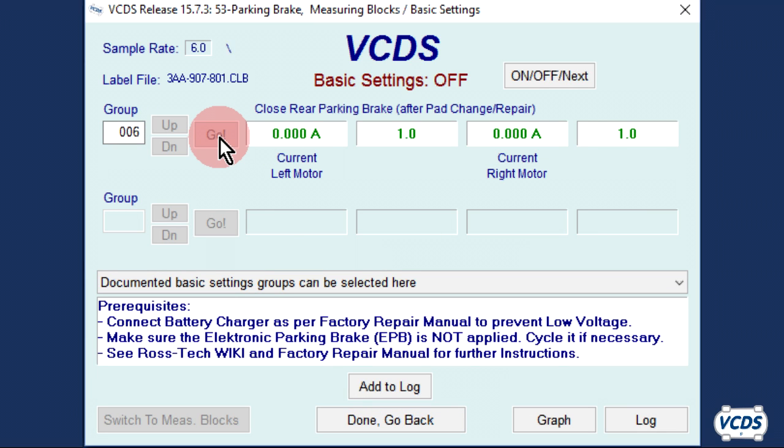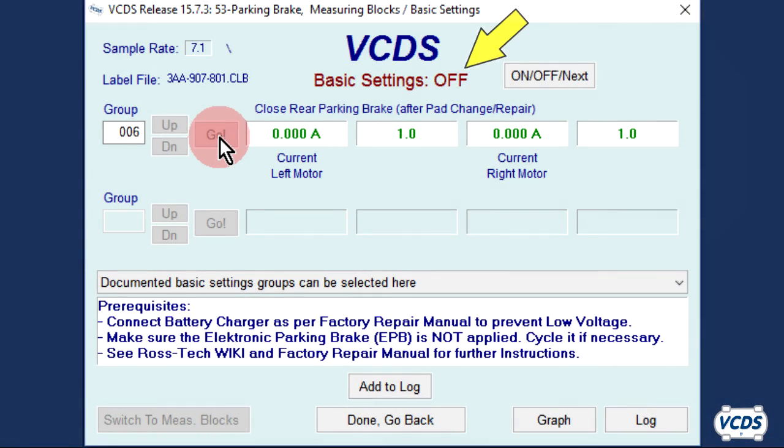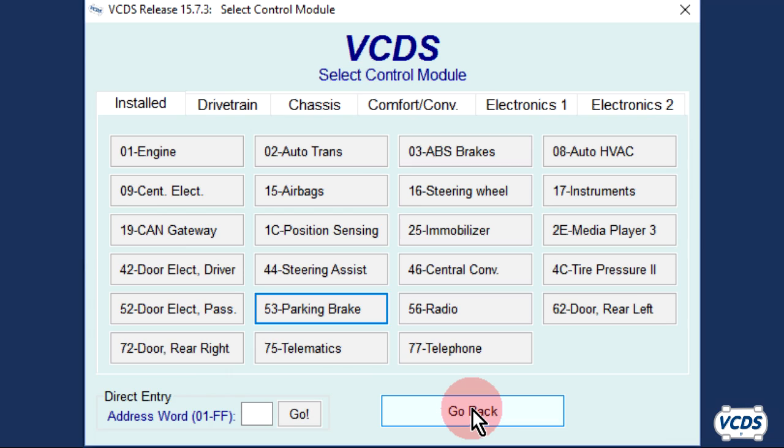The EPB module will close up the parking brake mechanism. Once the process is complete, the status of the Basic Settings at the top of the screen will switch from OFF to ON. Wait 30 seconds before exiting out of Basic Settings. After 30 seconds, click Done, Go Back. Now check and verify there are no fault codes. Exit out of the control module and test the function of the parking brakes.